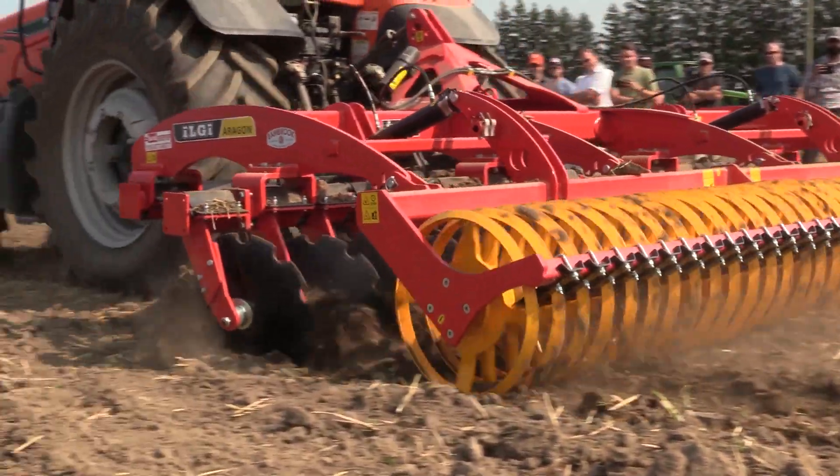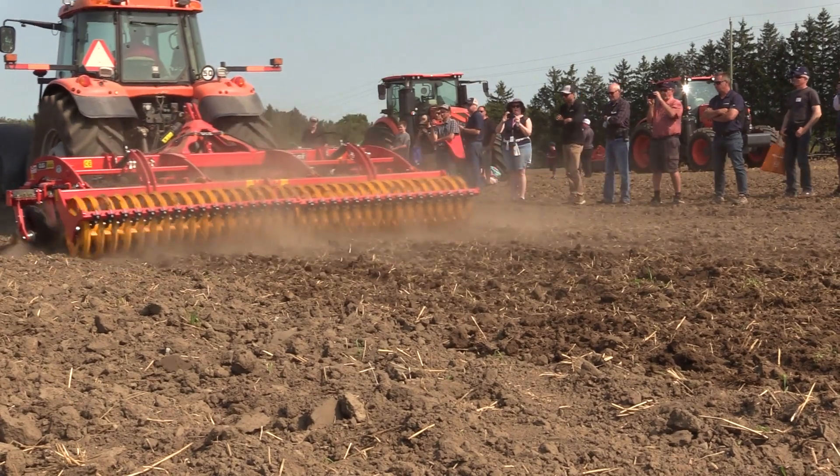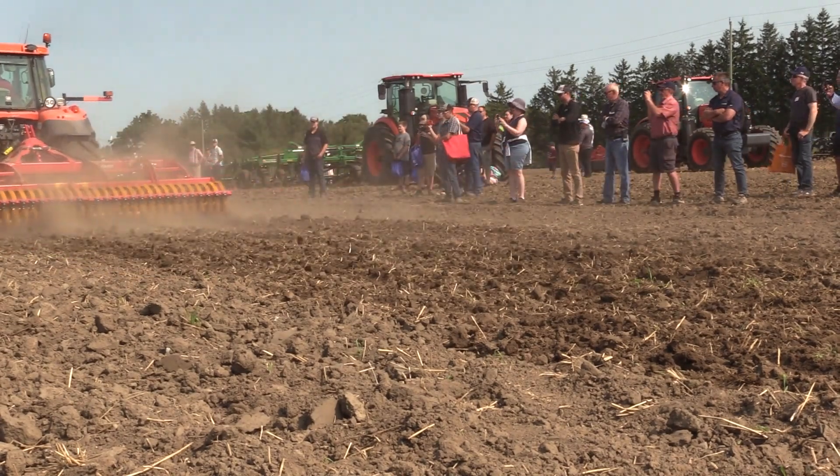It's a three-point hitch unit, a four-meter. It has a V-ring packer on it. Are those some of the things that really stand out on that machine? That, and also the angle of the disc, which does a really good job.